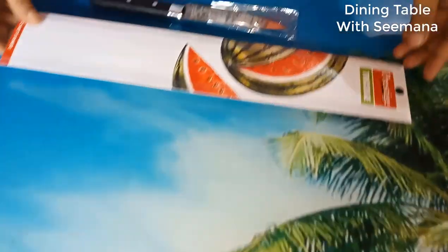I am going to show you what I am going to do with this unboxing today. And what is it? This is what I am going to do today.